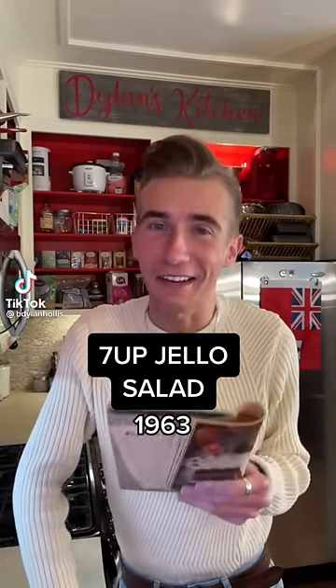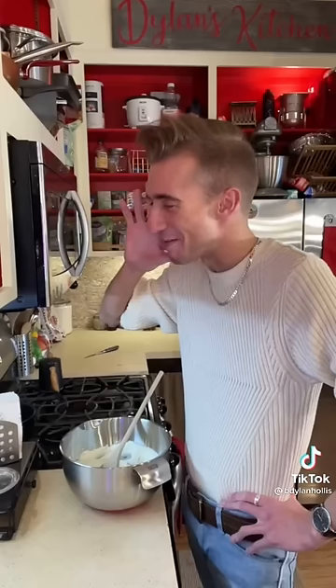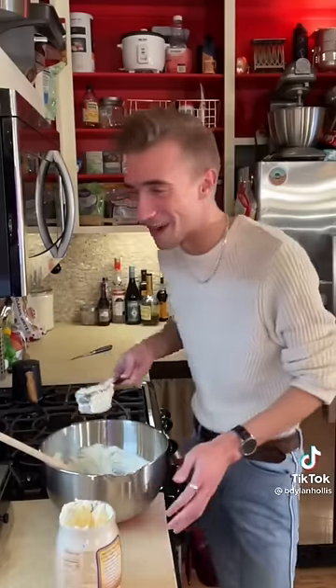A 7-Up Jell-O Salad from '63. Let me tell you, this recipe... Cream cheese — gotta get you fluffy. Half a cup of mayo. This went downhill pretty quick.